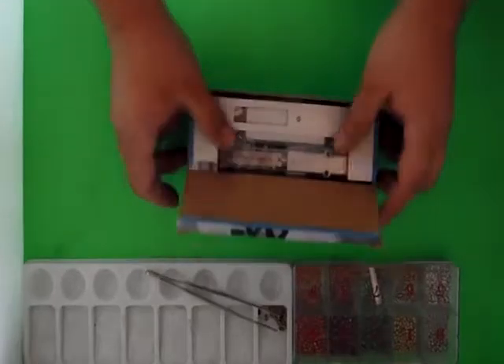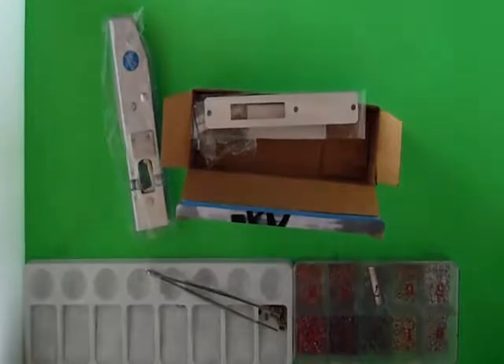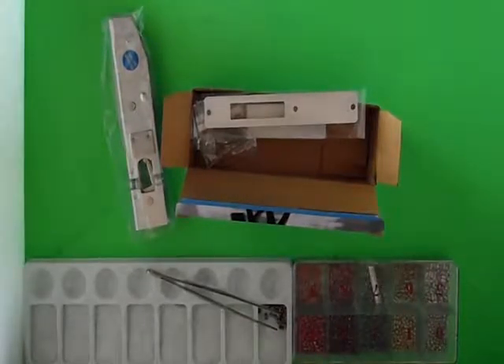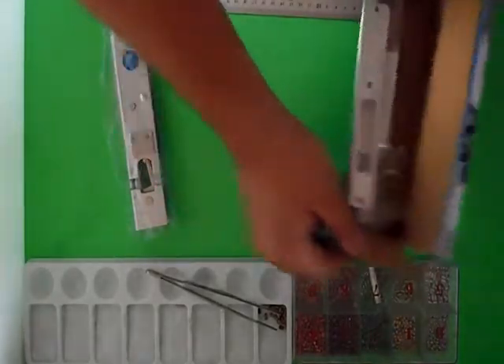People like this lock because of the way it fits into actual doors — it's extremely thin. This is commonly used on aluminium shopfronts and aluminium doors.